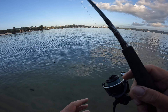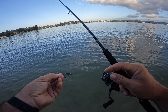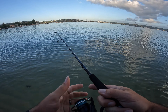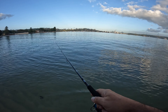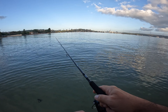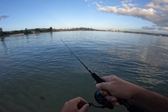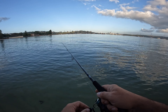Just going to check my line and leader here. Yep, everything looks good. Check the drag, get it back out there. Just doing a slow wind — the lure's got plenty of movement and action on it.